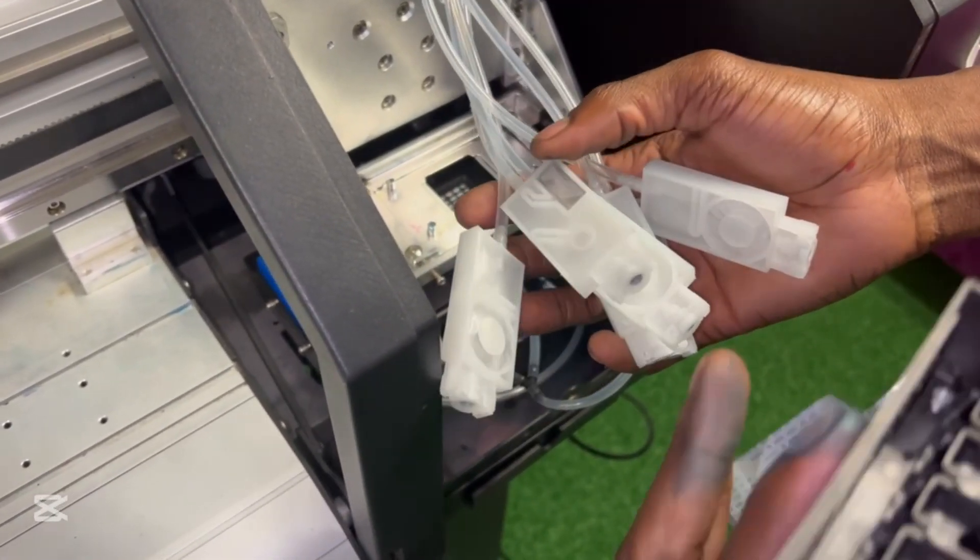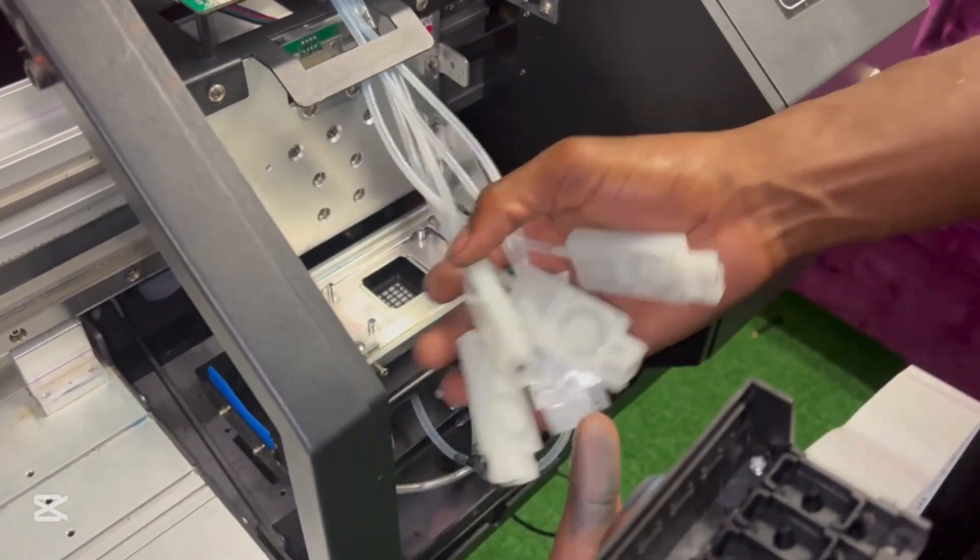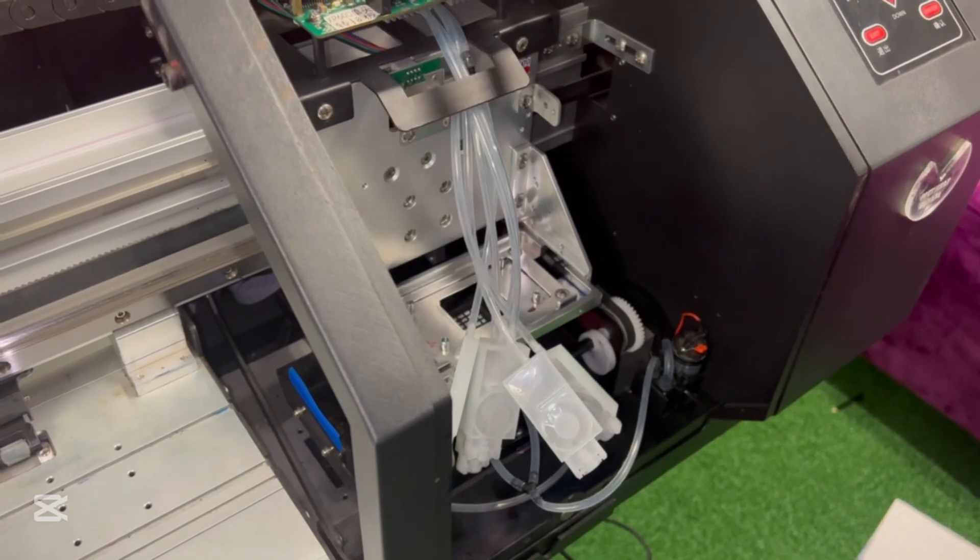So in this course I'm just going to show you how to fill all the dampers with ink and also plug in the print head. First and foremost I've made sure my machine can turn on and it works, so I'm good.